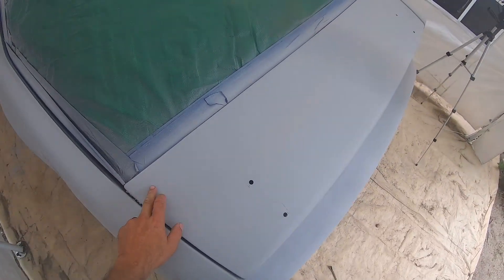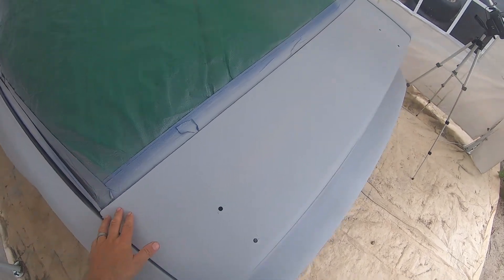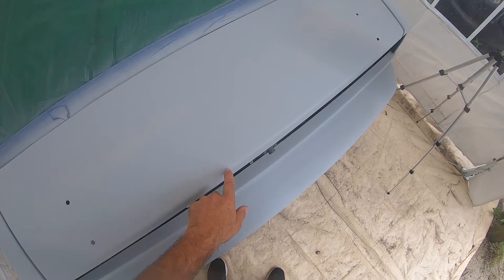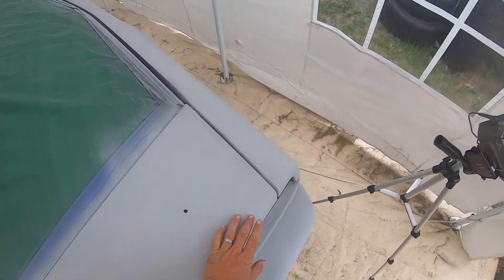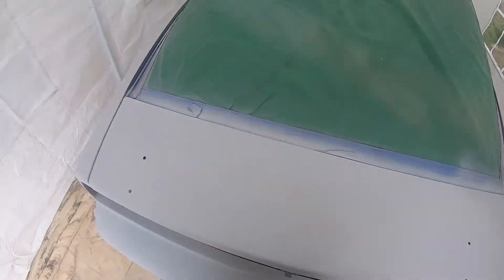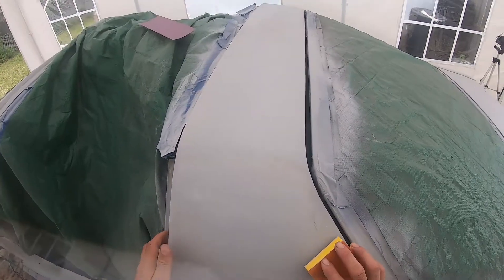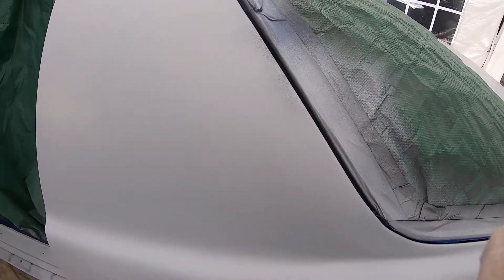I'll need to add a little bit more bondo on that low spot, and this spot over here also needs a quick fill. There's not a lot of imperfections but there are some, which is to be expected for my first time. That's what I'm working on right now.